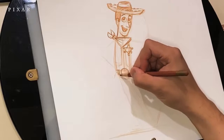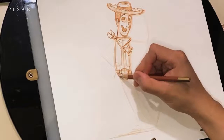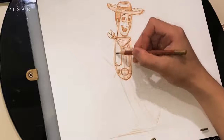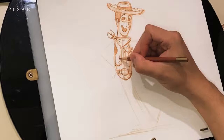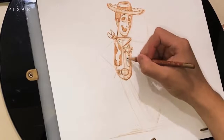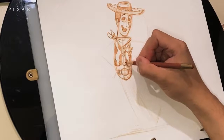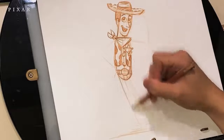Now I can quickly draw in the buckle, which is right in the middle of the guideline as well, and adding the belt in there. Let's darken up the lines for the vest. Now I'm going to add the cowl pattern designs on his vest and shade those in — do it on both sides. Don't forget the buttons. I have two buttons that also fall on the center line.